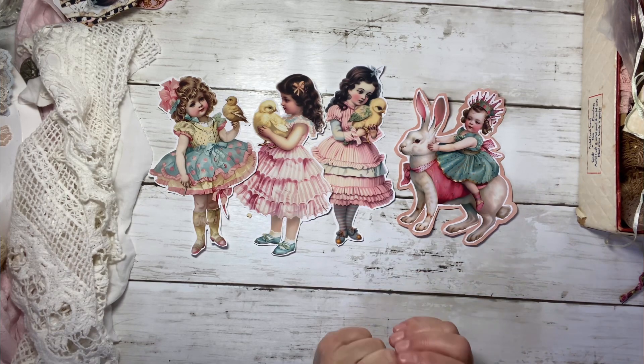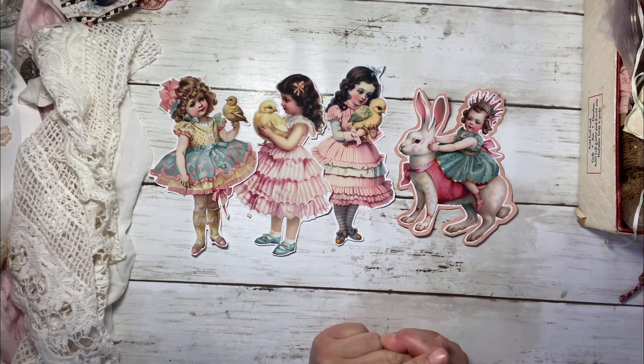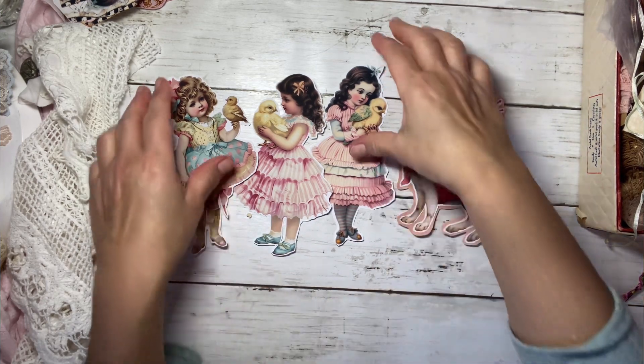My mind, I was thinking about a couple of different things. I thought bag toppers, card toppers, Easter cards, and I also thought for a journal. I'm going to show you the idea I had for a journal.